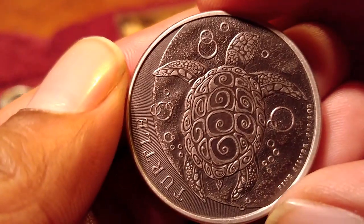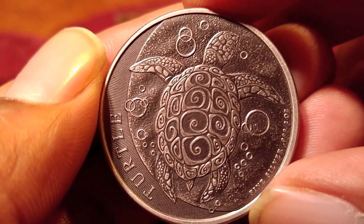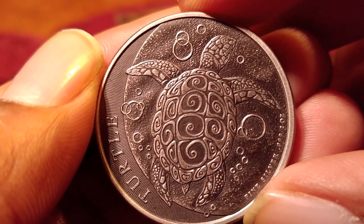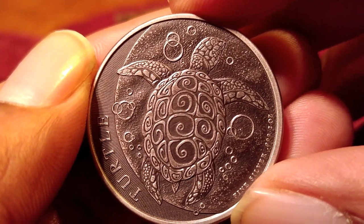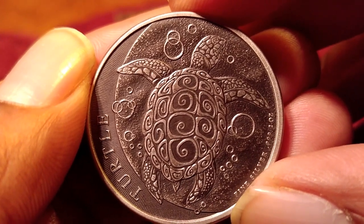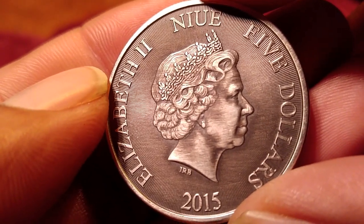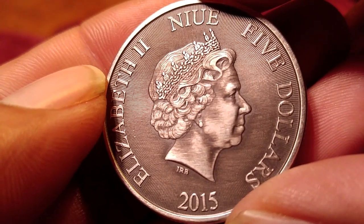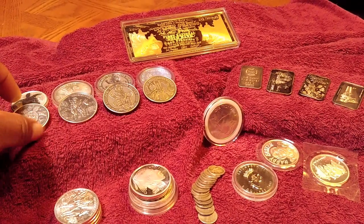And then you get this. Look how that effect that he put on this coin cuts that turtle out like a laser. It makes it look three-dimensional. The work he does on these coins, it makes it a whole new coin. That is absolutely beautiful work, Pitbullion. You are a genius, my friend. And look at the queen's face on this — look at the detail in her face. That is awesome, man. You're a genius, buddy.